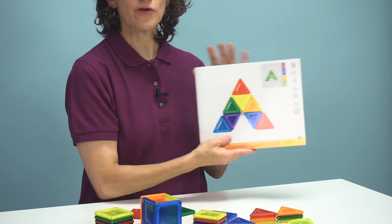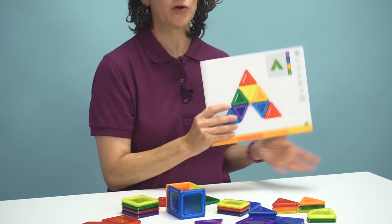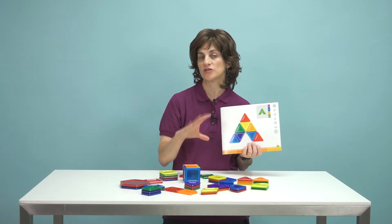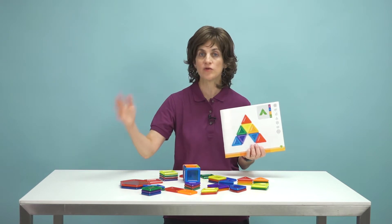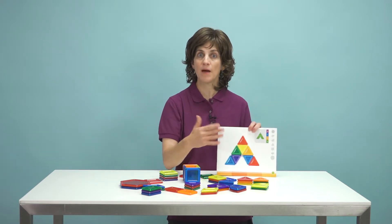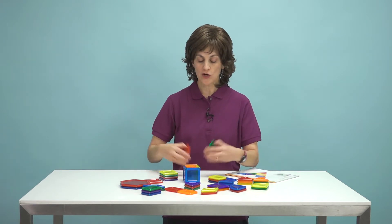For kids that are a little bit visually under-responsive, I may want to create something really simple — like just the color red and have them go after the red, or even a pattern like red, green, blue, yellow, and have them pick up the red, green, blue, and yellow.